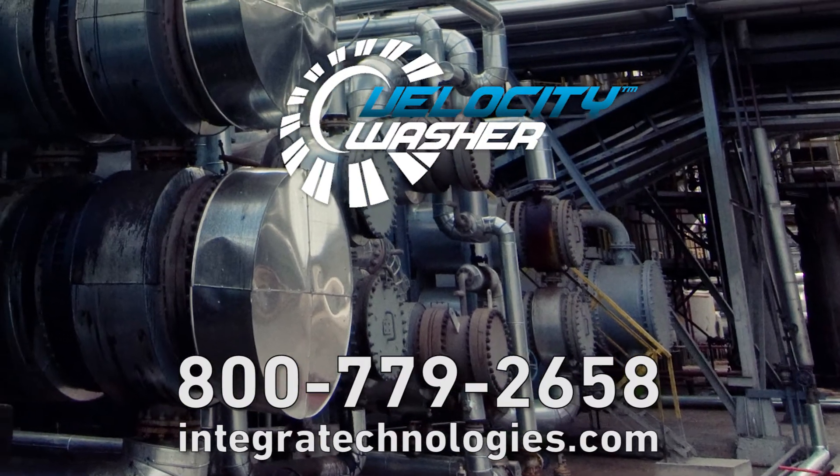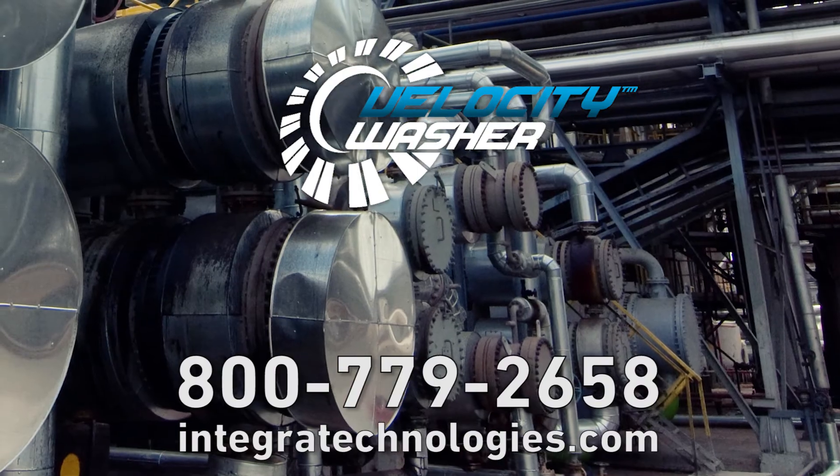Contact Integra to talk about eight times faster disassembly times on your critical flanges.